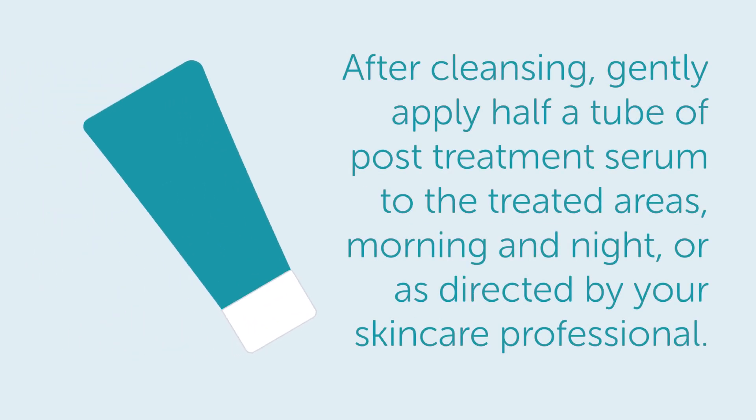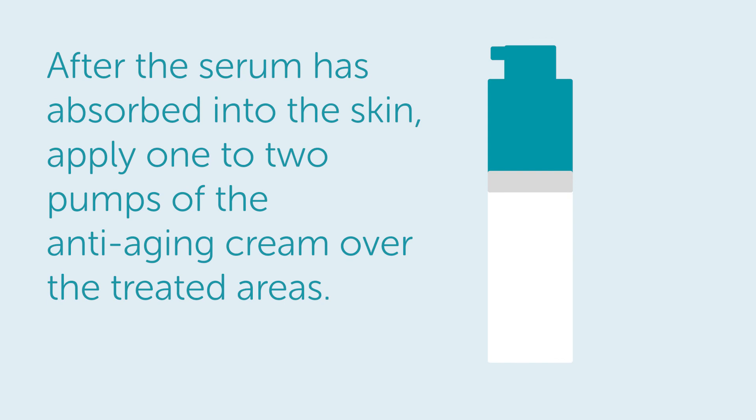Days 2 and 3. After cleansing, gently apply half a tube of post-treatment serum to the treated areas, morning and night, or as directed by your skincare professional. After the serum has absorbed into the skin, apply one to two pumps of the anti-aging cream over the treated areas.